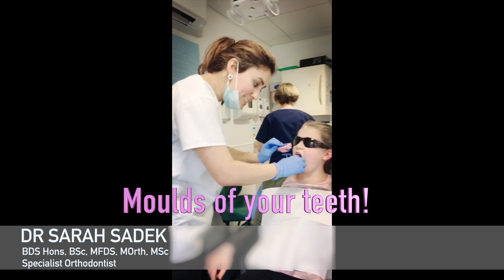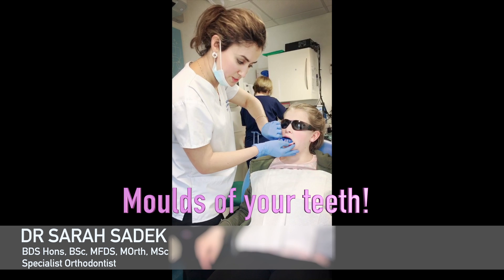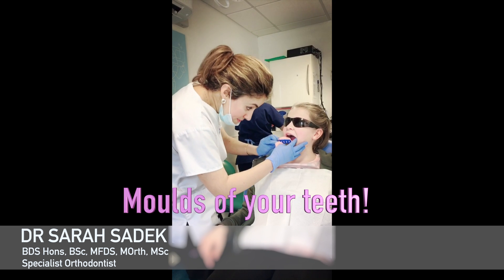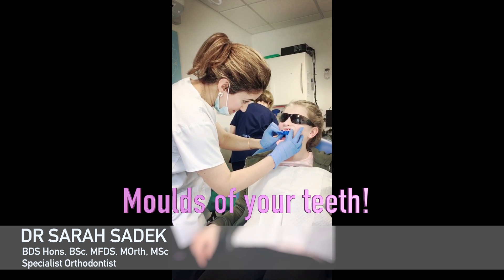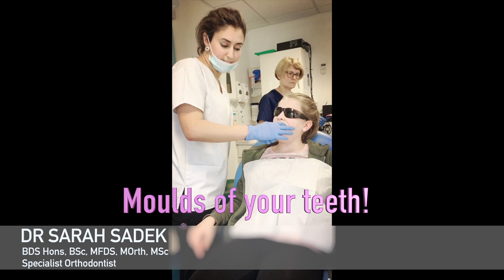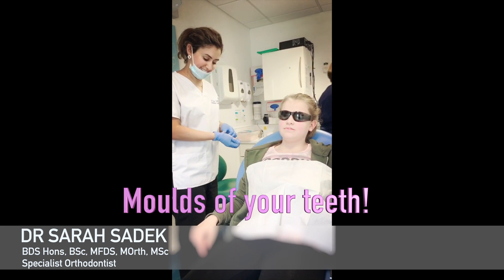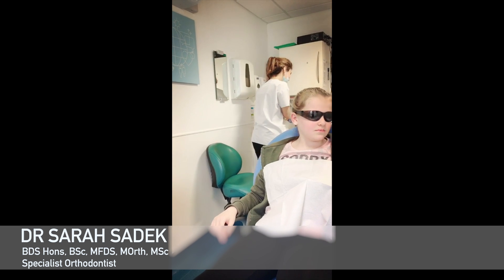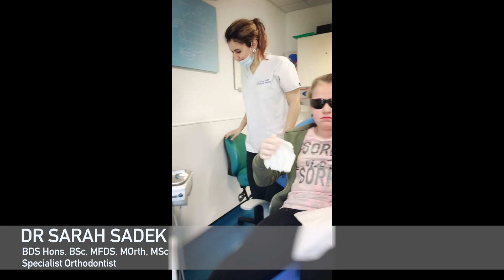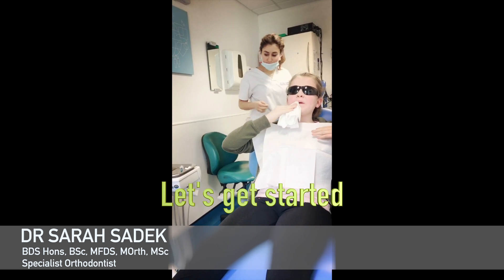A mould is taken of your teeth. This allows us to have a record of what your teeth look like at the start of treatment, and also allows the brace to be designed correctly for the best fit. The material we use to take moulds of your teeth is called alginate — it is seaweed based and usually takes around 30 seconds to set. You won't swallow it, however sometimes it can make you gag. The most important thing is not to worry about this stage because we have lots of great techniques to help you avoid the possibility of gagging.